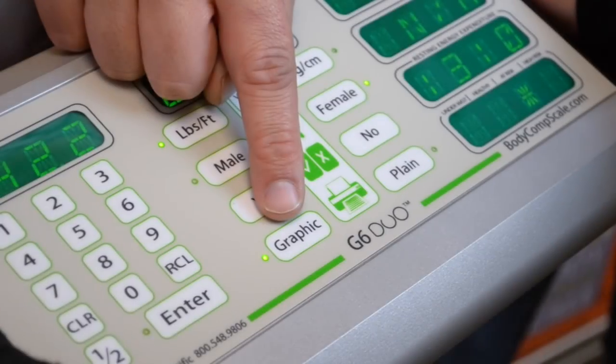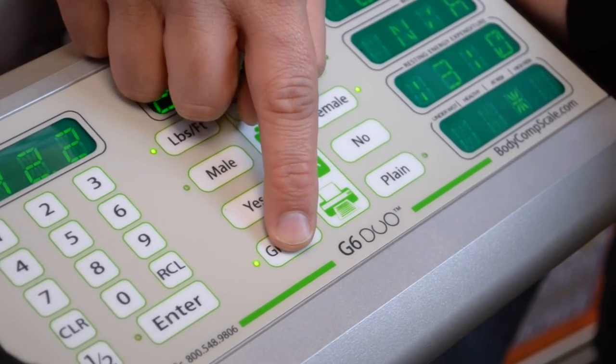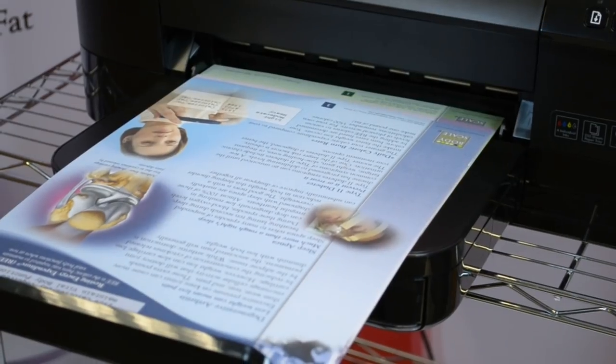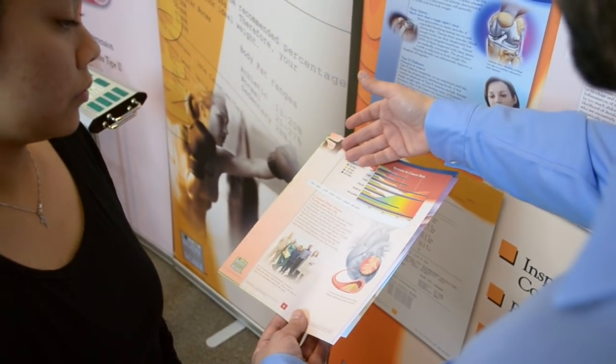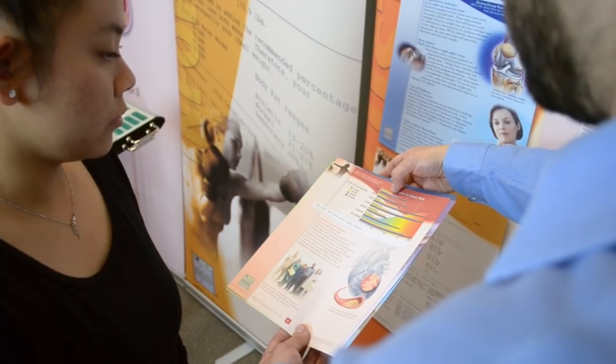You can then print on plain white paper, or really make an impression with our colorful, motivating graphic templates that can even be customized with text and images specific to your practice. Our detailed illustrations stress the importance of continued medical care for weight loss, as diseases like diabetes, sleep apnea, and arthritis are linked to obesity.